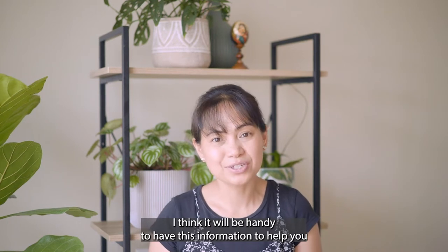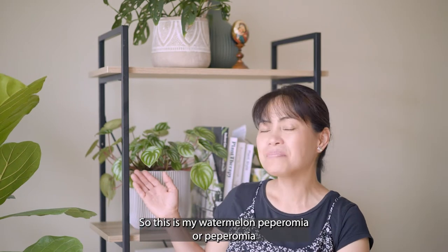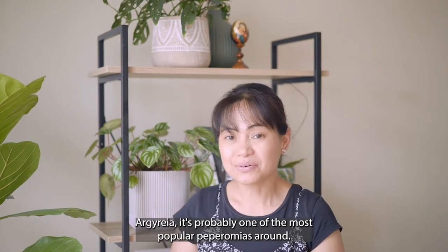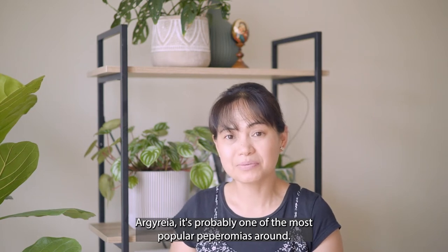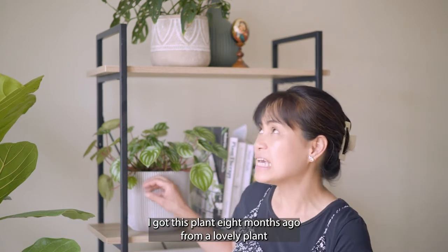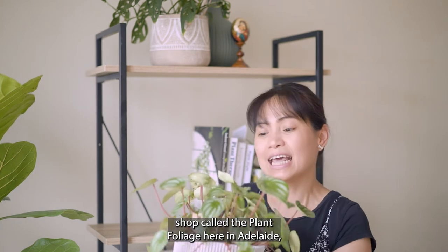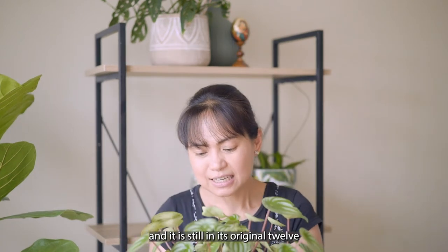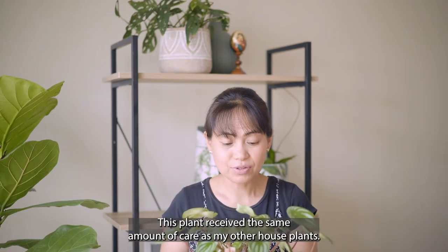This is my watermelon peperomia, or Peperomia argyreia — probably one of the most popular peperomias around. I got this plant eight months ago from a lovely plant shop called The Plant Foliage, here in Adelaide, and it is still in its original 12-centimeter pot.